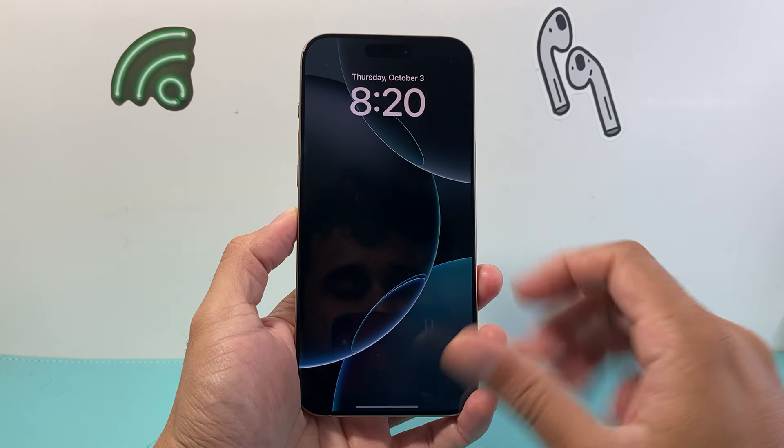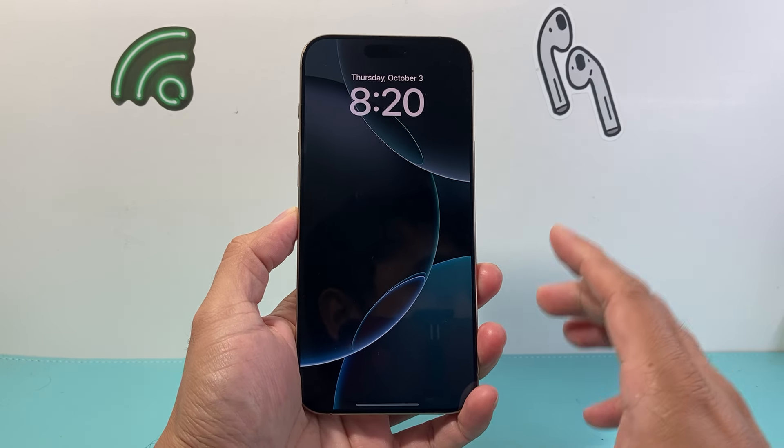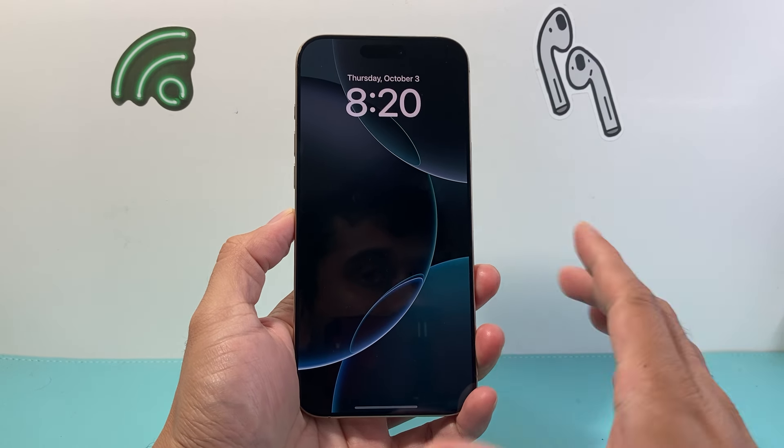Hey everyone, TechnoMenture here with a video for you guys. In today's video I'm going to show you how to fix your iPhone 16 Pro Max if it freezes on you. So let's get started.